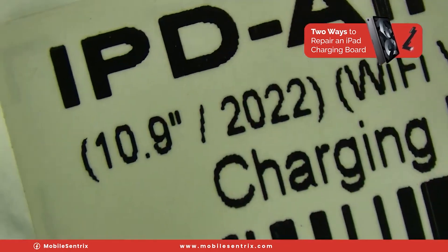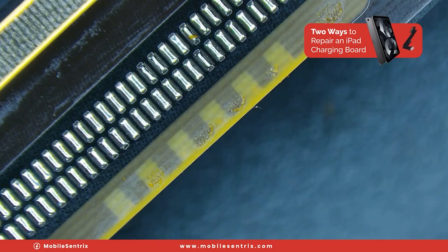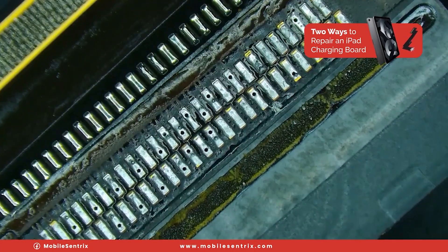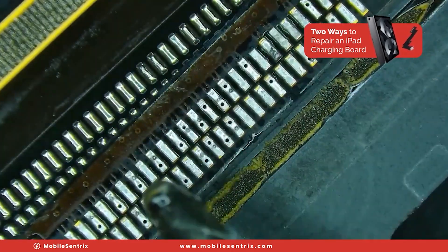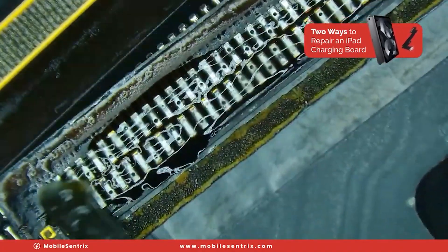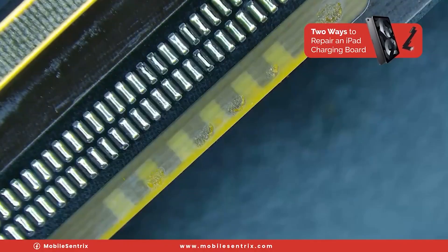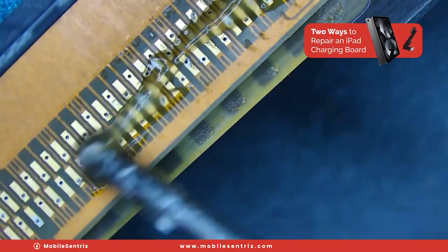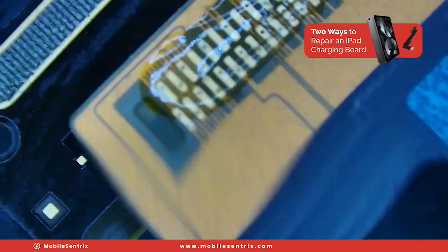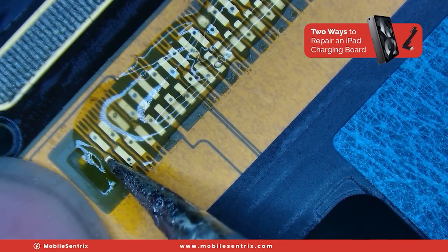We'll get a brand new iPad Air 5 charging port flex cable — blue to match the original — and this is an OEM pull, which means you can see the solder that has already been pre-tinned. I'm going to add a little bit of flux to the other side and smear that around. I like to put some on the windows — these little square windows on the edge — and then I'm also going to put some flux on the top side as well. We'll spread that out, line this up, and get those windows to line up perfectly with the gold squares.